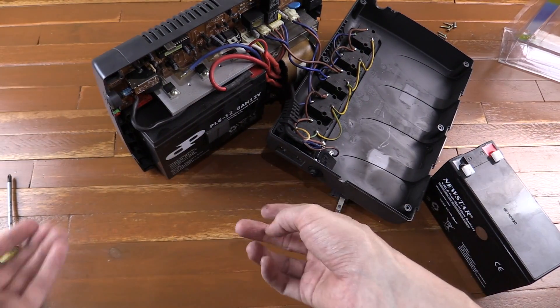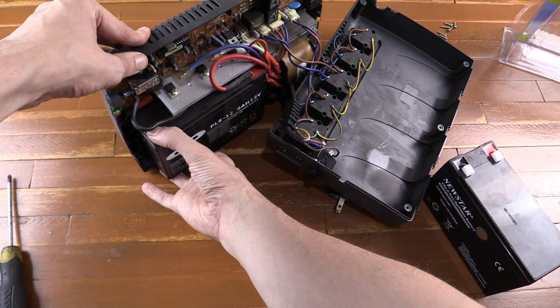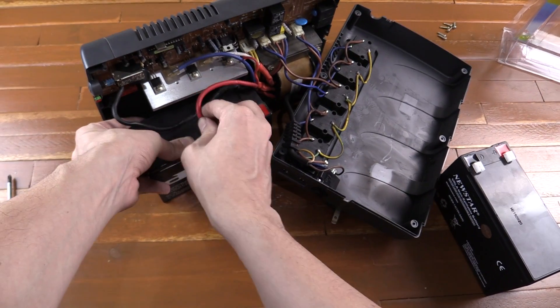I haven't actually replaced this battery before in this UPS, though I have done it on other UPSs. I figure it just pulls out and the connectors should just slide off. It might take a bit of convincing — there we go, that's one.